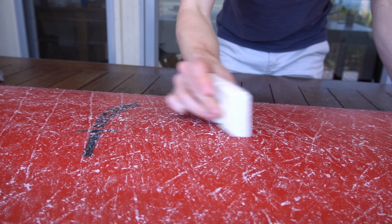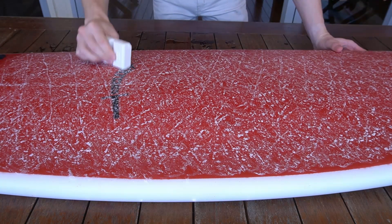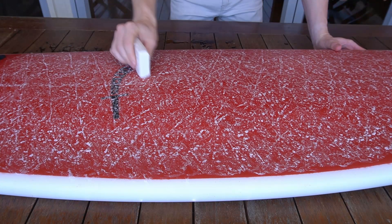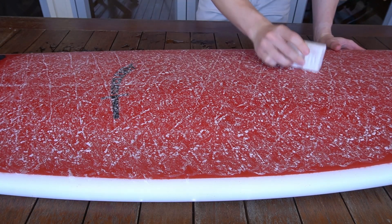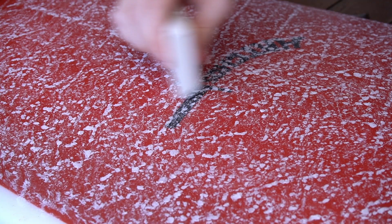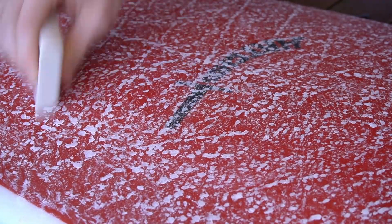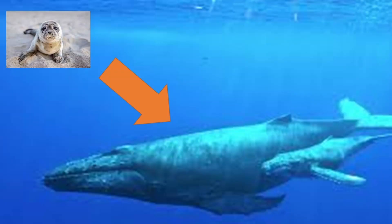Continue until you see little mounds all over your board. Once you hear the wax clicking you can make slightly bigger circles and worry about bouncing a little less. Step 6 — optional pressure circles: if you want your mounds to be bigger in diameter, make little circles while applying a bit of pressure. Your base coat is done when your mounds are as big as you like.